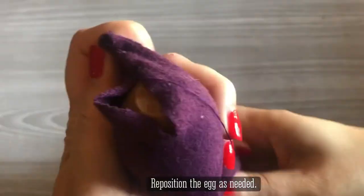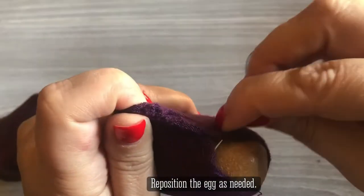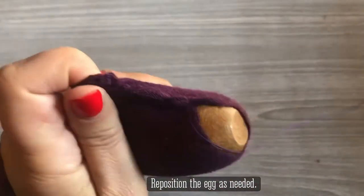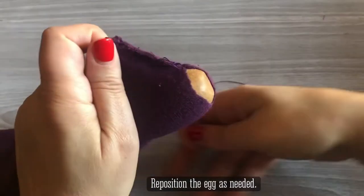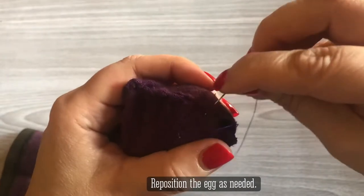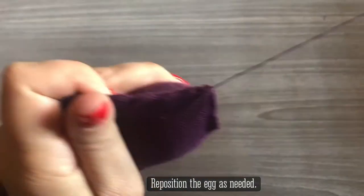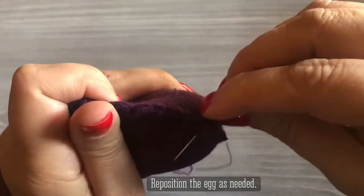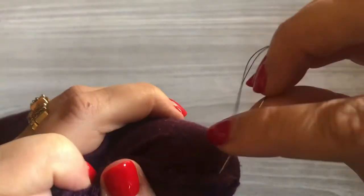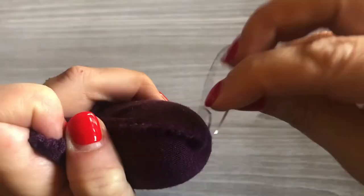The challenge with sock material — stretchy material — is that it has a tendency to curve under. So when you flip your sock over, you might have actually missed some of the fabric. That's why I want you to scrape that needle along the surface of the wood egg, so that you can make sure you're getting both edges of the fabric.